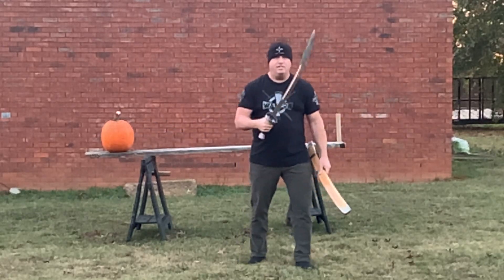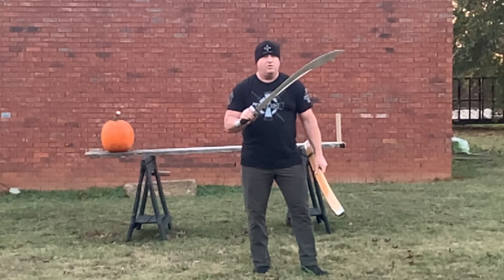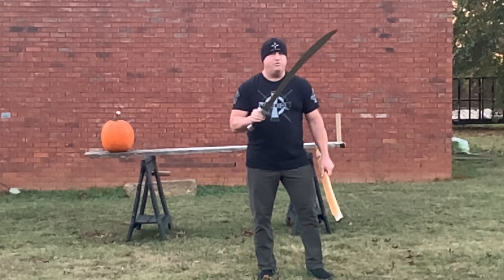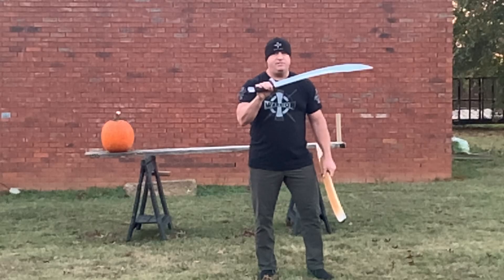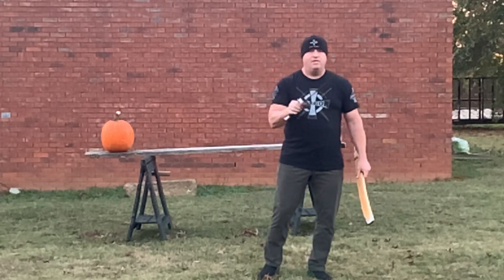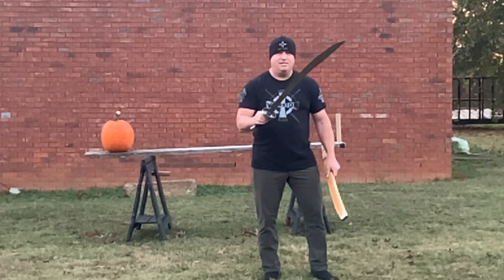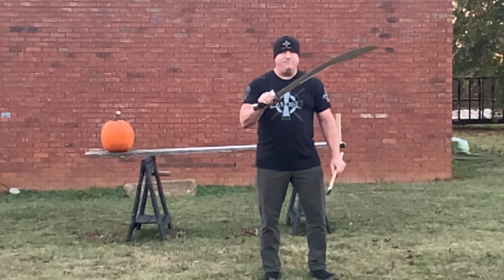This is the LK Chen Nuwei Dao, or Oxtail Sabre. The blade length is 29 and 3/4 inches. The handle length is 6 and a half inches. The weight is 2 pounds, 2.7 ounces. The point of balance is 5 inches from the guard.